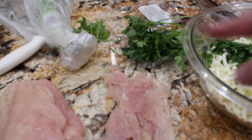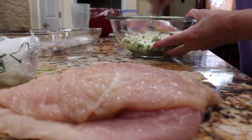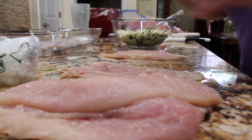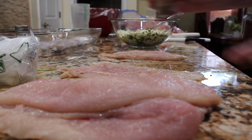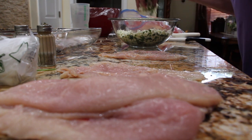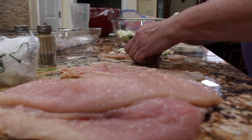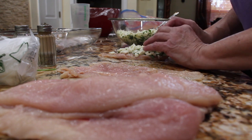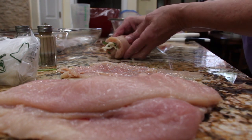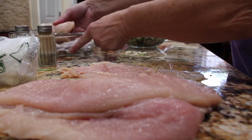I'll salt and pepper my chicken breasts and put the cheese mixture inside the chicken breast and roll it up — a little bit of salt, a little bit of black pepper. Then I'll place each roll seam side down in my baking dish.